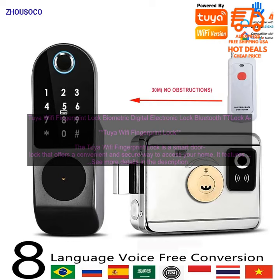Secure — the lock features a fingerprint scanner and a keypad. Easy to install — you can install the lock yourself in just a few minutes. Compatible with most door types — the lock works with most door types.